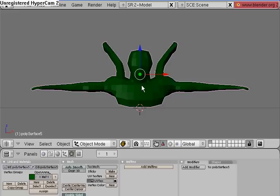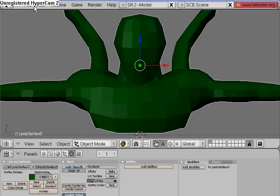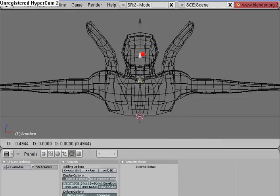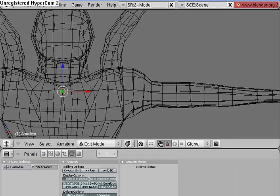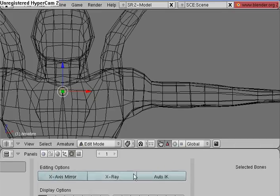Hello and welcome to my 10th Blender video tutorial. In this tutorial I'm going to teach you how to paint weights on your model and rig the arms of this model here. So let's get started by going under Add, Armature, move this down to here, then go under the Editing Options of the Armature.